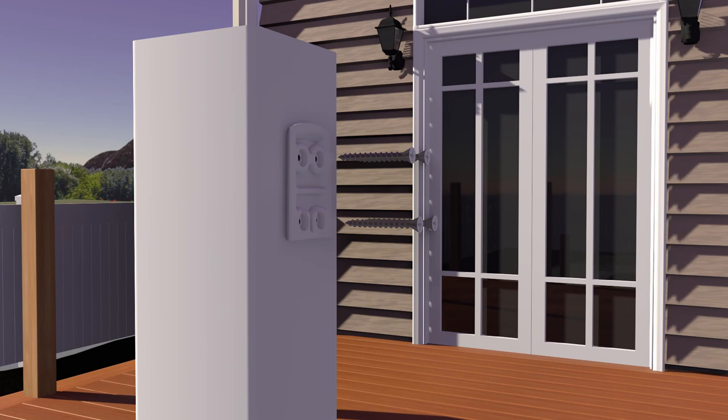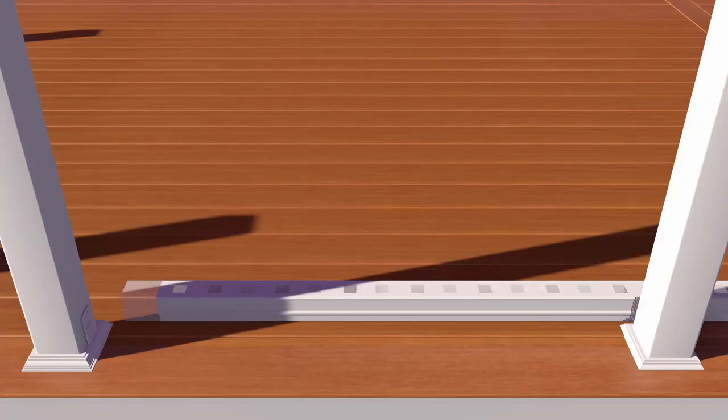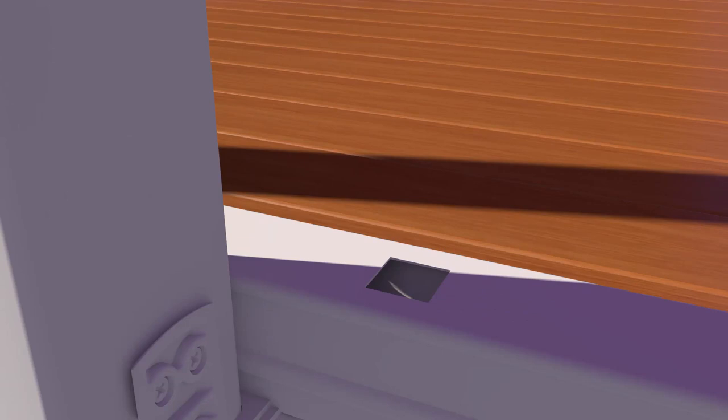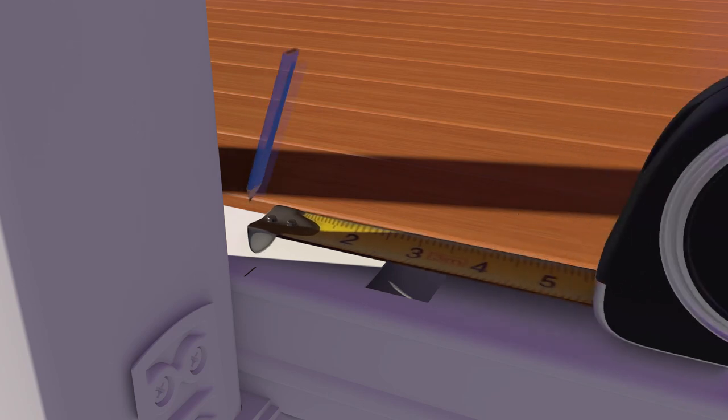If using a steel surface mount post kit, screws must penetrate the steel insert. Use 1 and 1/4-inch screws to attach the bottom dovetail attachment bracket. Place the bottom rail across the post opening, leaving equivalent spacing from the last baluster and post on each end.